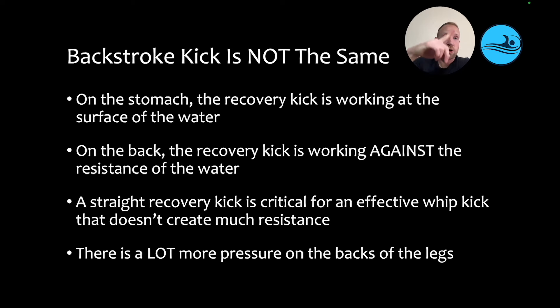Secondly, a straight recovery — a straight up kick — is critical for an effective whip kick that doesn't create much resistance. If swimmers are bending the knees or just letting the feet drop to recover the legs, they're going to be creating more resistance and executing a much less effective kick. Recovering the leg straight puts more pressure on the muscles of the back of the leg. With the recovery kick working against the resistance of the water, coupled with the straighter leg recovery, there's going to be a lot more pressure on the backs of the legs. And if that's not addressed, it's going to lead to a lot of fatigue at the end of races.